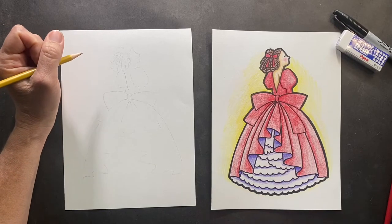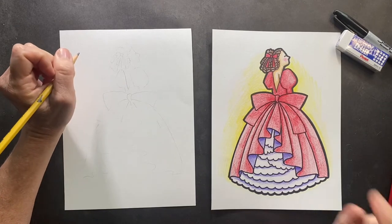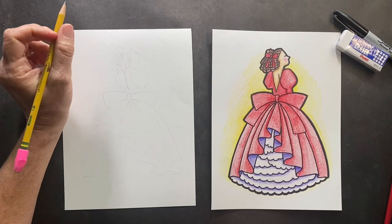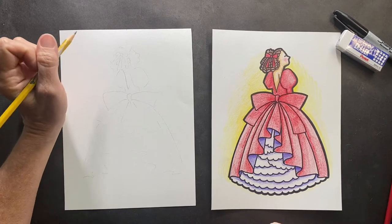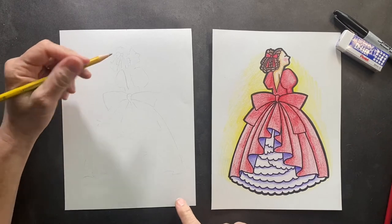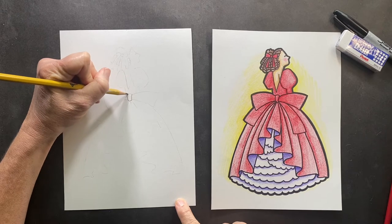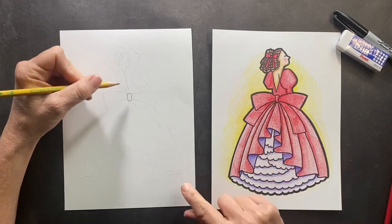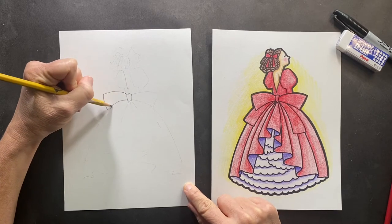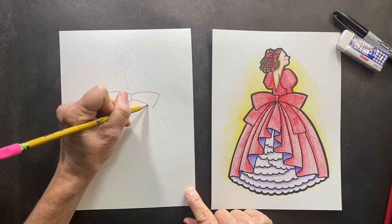Hey guys, today we are going to be doing a fancy dress. This is a request from Miss Channing, and it looks harder than it actually is, so we're gonna go step by step. Right smack dab in the middle, maybe a little bit higher, we're gonna be making this amazing bow. You can make your dress any color you want. We're gonna start with the bow, and then we're gonna put in the big massive — you're gonna put one on either side.